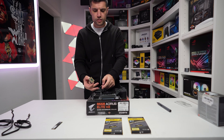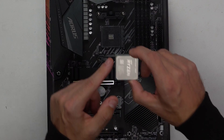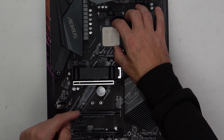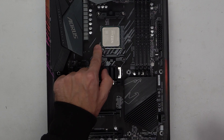Remember we are on Ryzen, so the pins are on the actual CPU, not in the socket. We have a triangle located in one of the corners — we'll line that up to the triangle that's on the socket, drop it into place really nice and careful, and then pull down the retention arm.